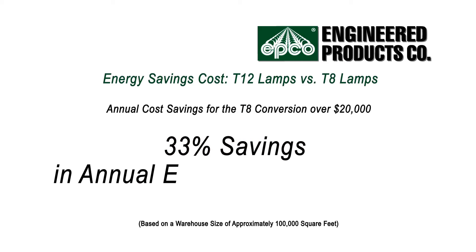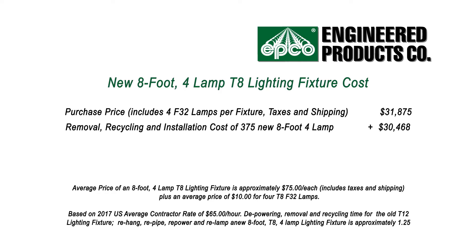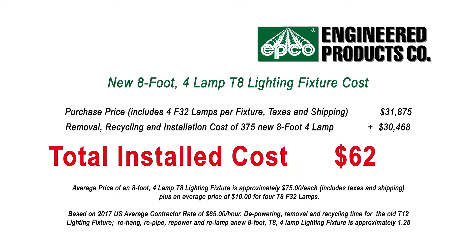That's a 33% savings in annual energy costs per fixture. To remove and recycle the older T12 lighting fixtures and replace them with new T8 lighting fixtures would cost over $62,000, and the return on the initial investment to the facility owner would take approximately 30 months.